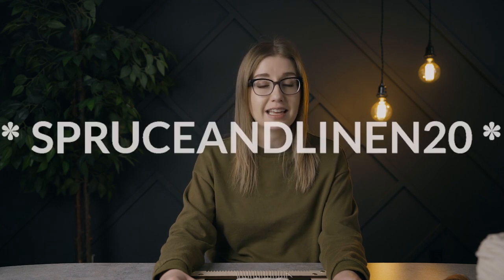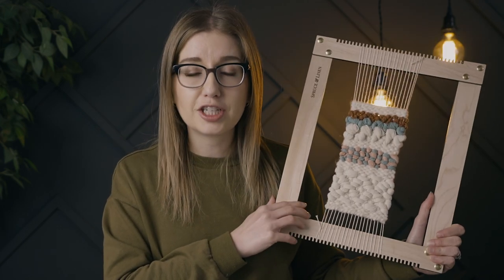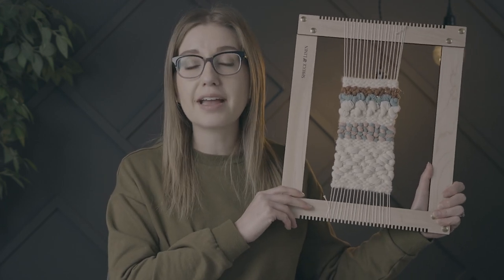If you want to try out some recycled cotton single ply rope or string, you can use our codes with Unfettered Co: Spruce and Linen 10 for 10% off your purchase of $100 Canadian or more, or Spruce and Linen 20 for 20% off your order of $200 Canadian or more. Link will be in the description box below. Let me know in the comments — have you ever woven with cotton rope or cotton string? Do you like it? Do you have any other go-to stitches? If you liked this video, please hit the like button, subscribe, and click the bell for notifications. Thanks so much for watching and I'll see you on the next one!